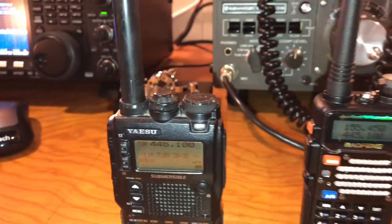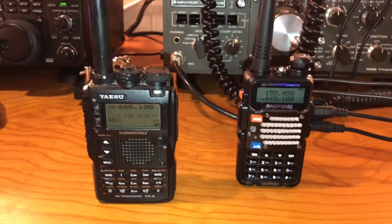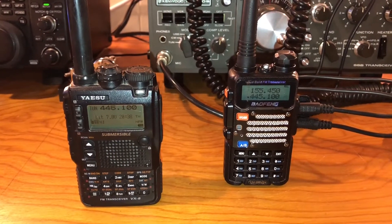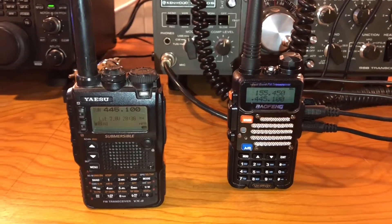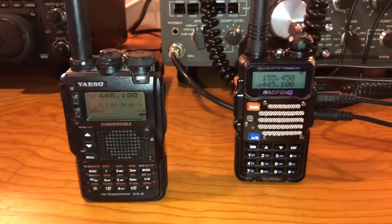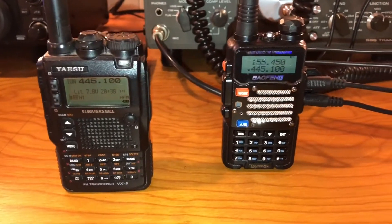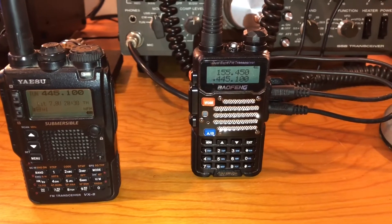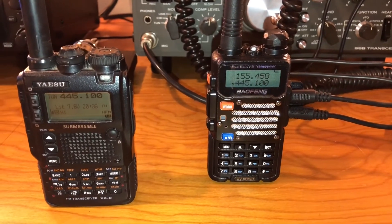Now I can get my repeaters very well around here, but as mentioned, my friend WA5C and I like to talk simplex. This will be nice for me to be outside with him and not need to be in my shack. Just wanted to highlight this — pretty cool little piece, highly recommend it, well worth the investment. Plus it's a fun project. Take care, November 8 Sierra Alpha November, 73s.